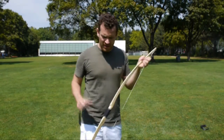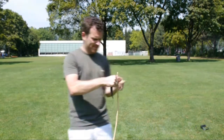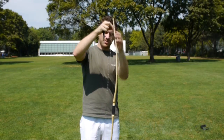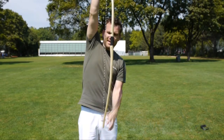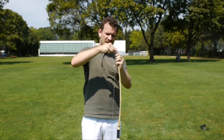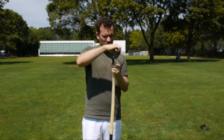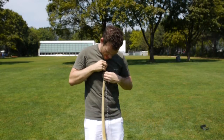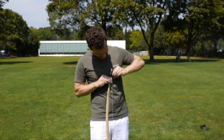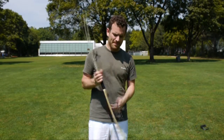Jetzt entspannen wir noch den Bogen wieder – das habe ich dir schon gezeigt. Hier schauen: der Bogen ist jetzt entspannt, aber die Sehne sollte gespannt bleiben und auch hier eingenockt bleiben. Dann kannst du hier das Teil drüber machen, so um die Sehne drumherum – so ist sie gespannt und dann einfach eine Schlaufe hier dran knoten.